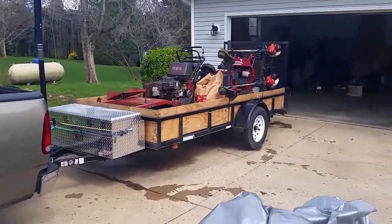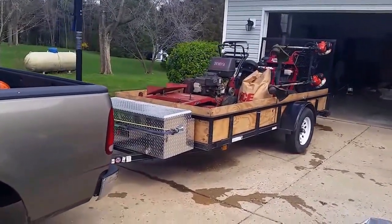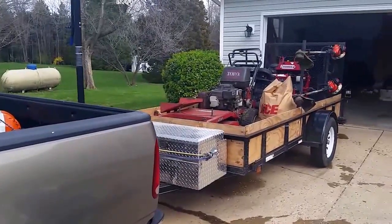All right guys, what's up, Matt here. Keeping this quick because I got some work to go do today — you got to make that money, get on the horse every day. Anyway, lawn care season started, thought I'd give you a look at my trailer setup, trucks, whatever.